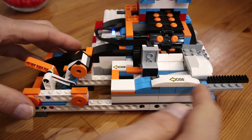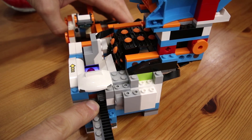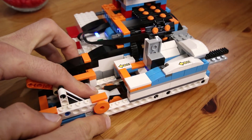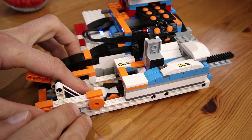That hole is part of a shuttle that moves back and forth, which is controlled through the external motor here. The shuttle actually performs two tasks: the first is that it pushes the cinnamon heart onto the catapult to load it up, and the second is that it launches the catapult when it retracts.